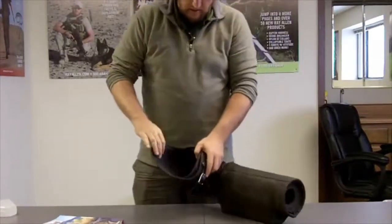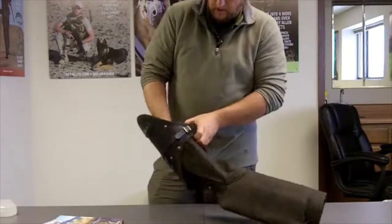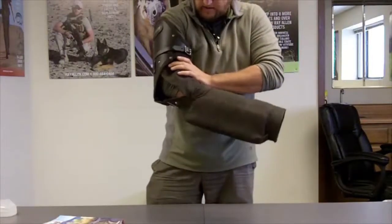It's got a Coolmax lining, so there's moisture-wicking on the inside. There's a generous pad up at the bicep area — it actually starts on the inside and extends clear down, so there's quite a bit of padding on that part of the sleeve.